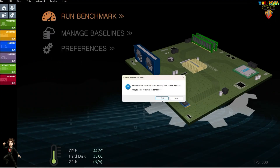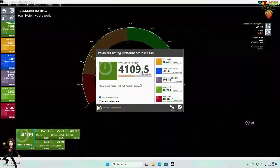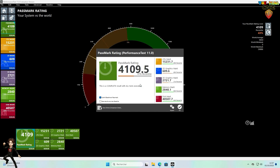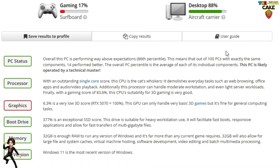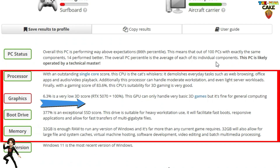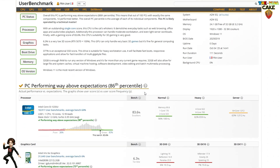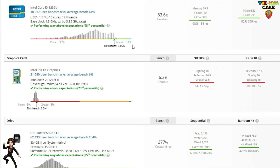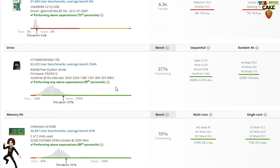Now, let's move on to the benchmark. No surprises there — it performs very well in office and productivity tasks, but scores only average in 2D and 3D performance. Another benchmark, more focused on components, shows some interesting but misleading results. Gaming scores are terrible, while office performance is excellent. But why? Because the comparison is made against an NVIDIA RTX 5070, a single graphics card that costs more than this entire mini PC. As you can see, the components are actually quite solid, except for the integrated GPU. We're getting 83.6% for the CPU, 337% for the SSD, and 101% for the RAM.